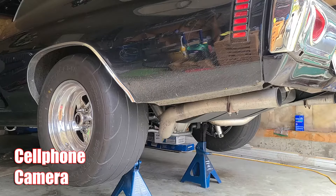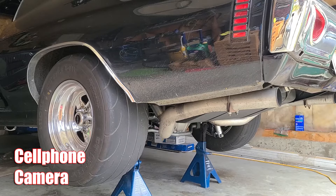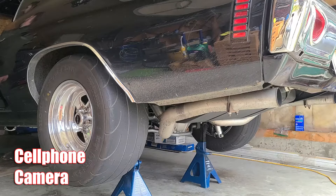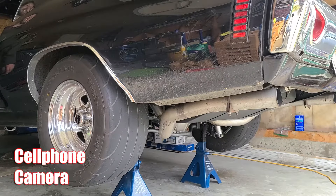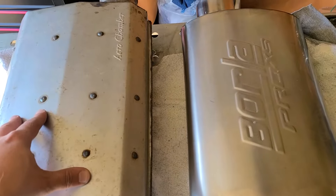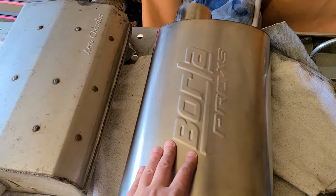So let's go. A quick comparison between the two mufflers — as we mentioned earlier, the Hooker Aero Chamber and the Borla Pro XS.